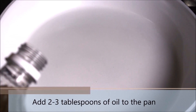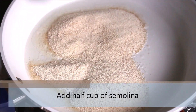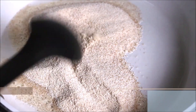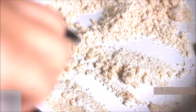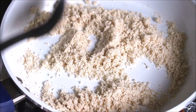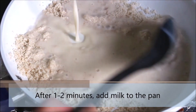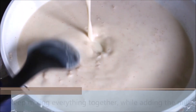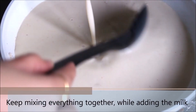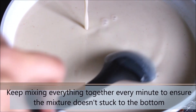Now we will start with the pitha preparation. Add 2-3 tablespoons of oil to the pan, then add half a cup of semolina or suji and mix together. Cook everything just for a minute over medium heat — you will see there is no change to the color of the suji. Then add the milk to the pan; I am using soy milk but you can use any milk of your choice. Keep stirring so there is no lump formation. We have used 1 litre of soy milk.